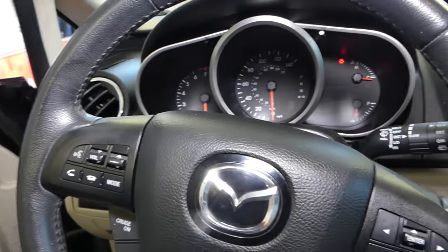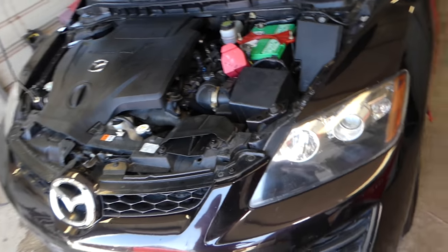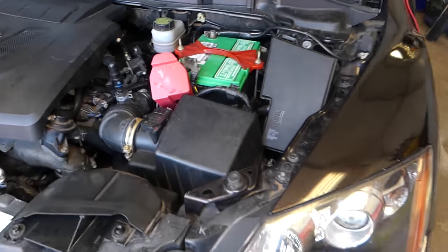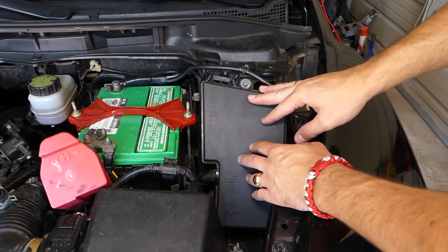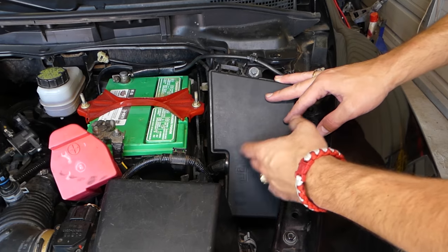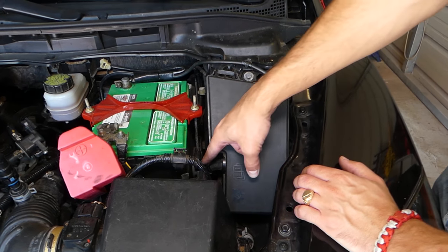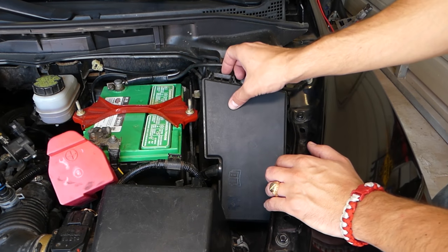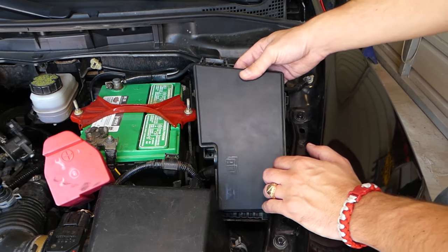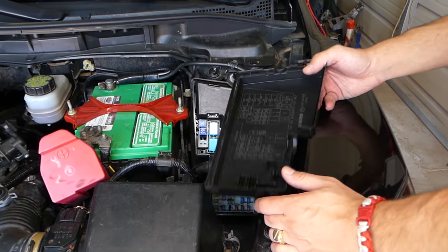Nothing. Let's go ahead and explain what you need to check. We need to open the hood of your Mazda. Usually somewhere by the battery there is a fuse box. If you've worked on Ford and Mazda, they have quite a bit in common — they share many components. This one even says Ford Motor Company on it sometimes, which is interesting.